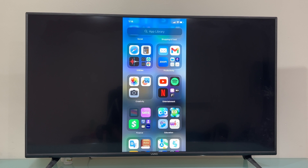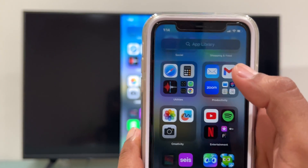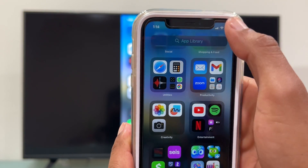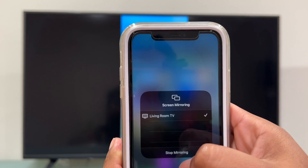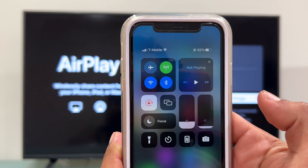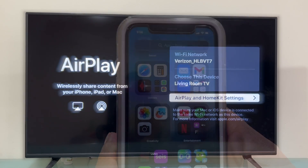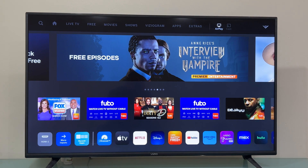Now let me show you how to get disconnected from your iPhone. This is quite important — you must do it the proper way. Swipe down from the top right-hand corner on your iPhone, select the Screen Mirroring icon, and touch 'Stop Mirroring'. The iPhone is going to get disconnected. Then press the Home button on the Vizio remote, and that's how we disconnect.